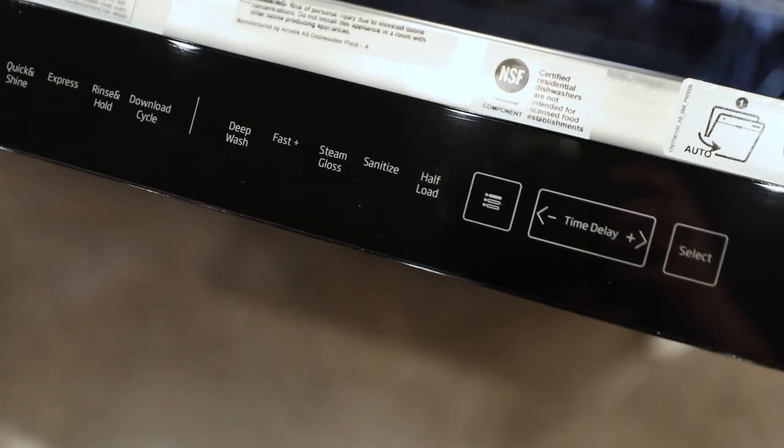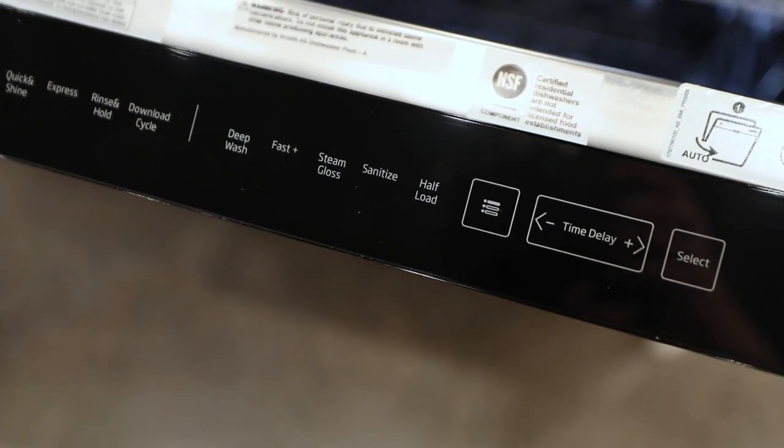Half load is kind of a bittersweet one. If you're not loading this dishwasher up full every time and you're not running it every day, you could run the half load setting. It uses half the amount of water and takes half the amount of time. It doesn't necessarily need to be on the top or on the bottom — if you're using half the capacity, you can run half load.